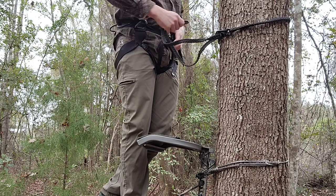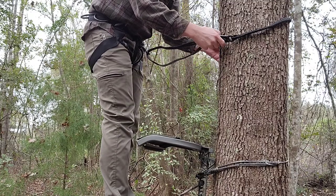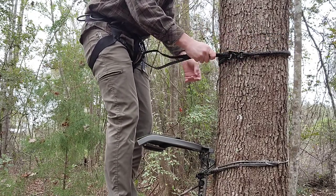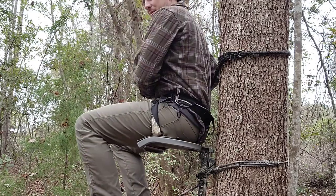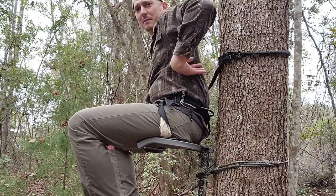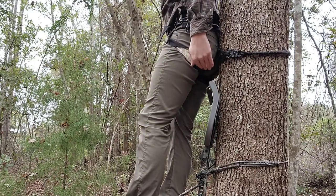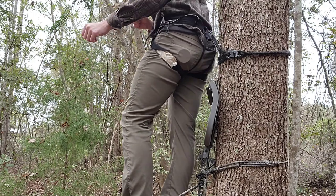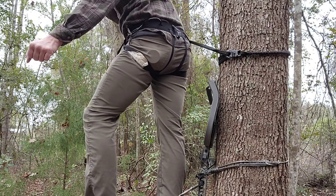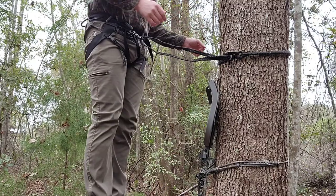I hook the lineman's belt back to itself on the back of the tree, then hook into my middle carabiner, and then I'm in the tree. I put this on the back side of itself so that as I'm sitting it's pulling against itself. I like to have it about sternum height while sitting. I'm sitting in my stand like this — there's no way I can fall out. I have it a little higher up my back so that when a deer's coming and I stand up, I pull my seat up and I've got plenty of clearance. I can lean against the tree, do whatever I want.